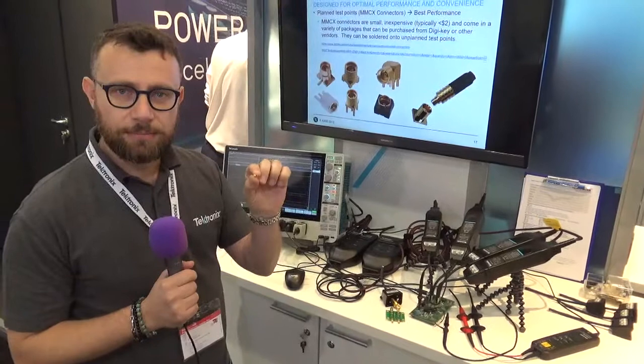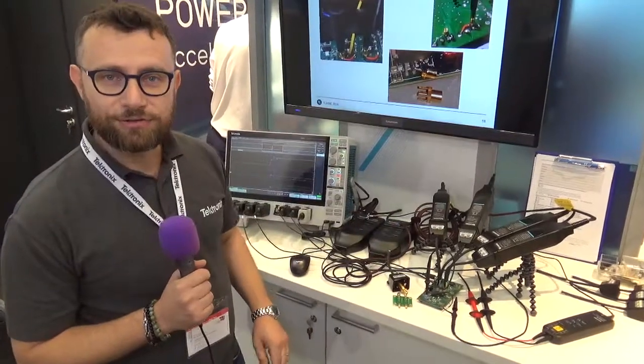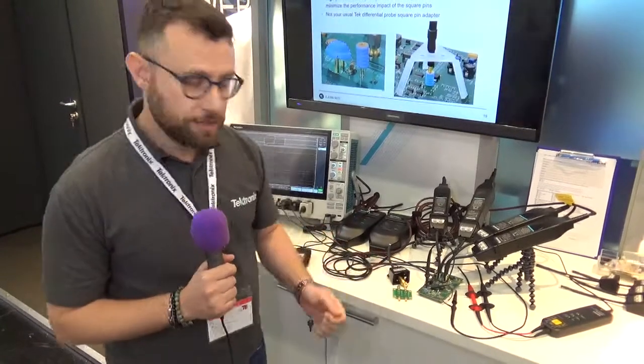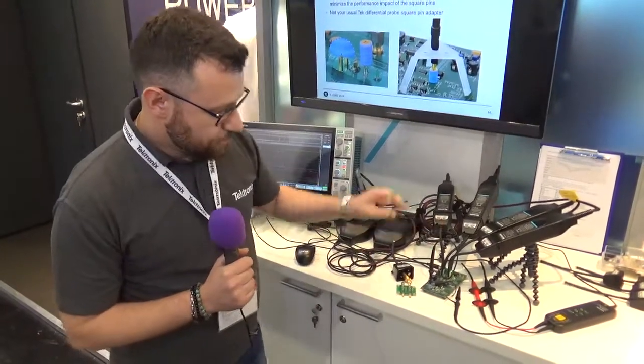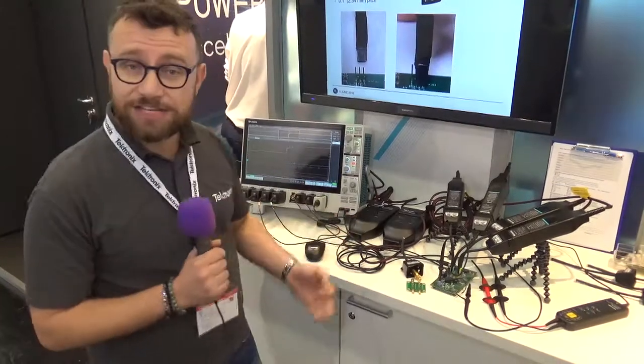MMCX connector may be the answer. You place test points on the board and just plug your probe into the board, so it's very stable — no ground loops, no pigtail to use. Just plug the probe straight to the board.